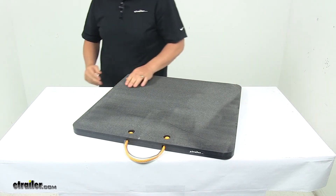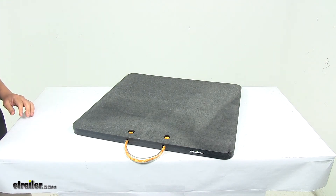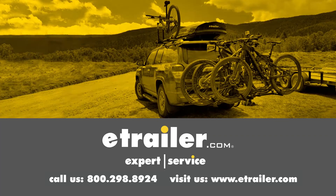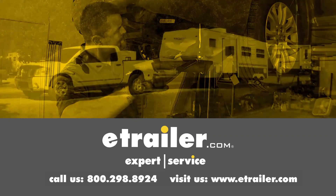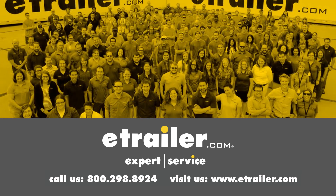That's going to do it for today's look at the polymer outrigger pad. Thanks for watching. Click the link in our description below to shop, learn more, or visit us at eTrailer.com, and leave us a comment if you have any questions.